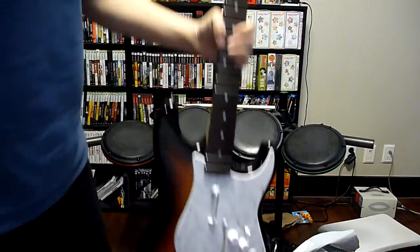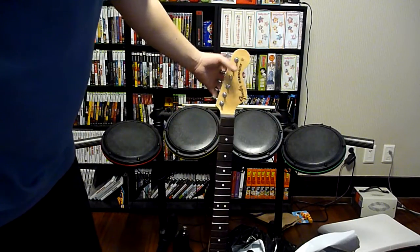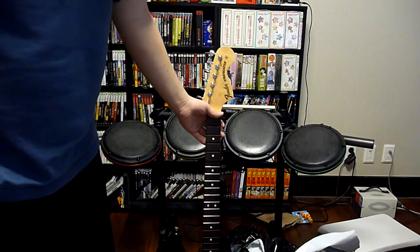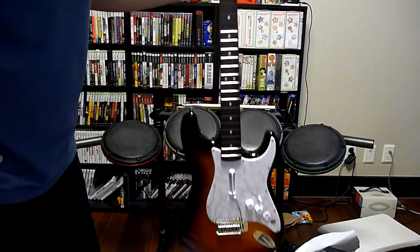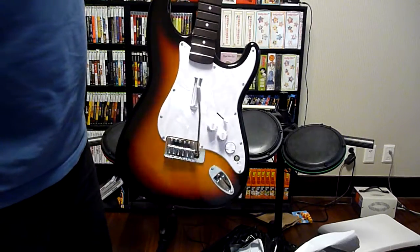That's about it — the Rock Band 2 Wireless Stratocaster. I got the Sunburst one. They also have the Candy Apple Red on Amazon. They generally go for $300, but if you can find it for a lower price, I would say definitely, if you're a Rock Band fan, definitely go for this. I'll give you guys an impression in the next video. Peace out.